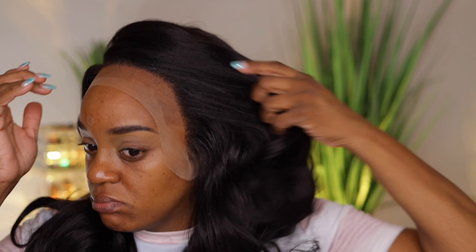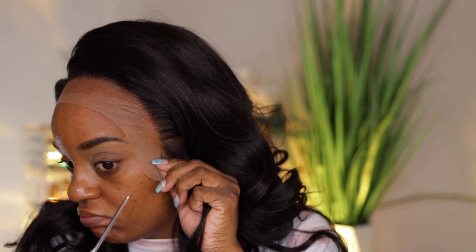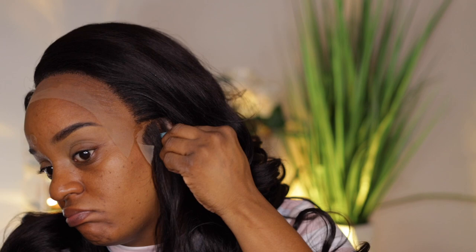Now I'm going to cut my ear tabs off — that's one thing I can't stand about wigs. I gotta cut the lace by the ear. I was almost an inch away from cutting too short, but I stopped at just the right spot. I don't want to go any further down, so I'm cutting just where it needs to be by my ears.